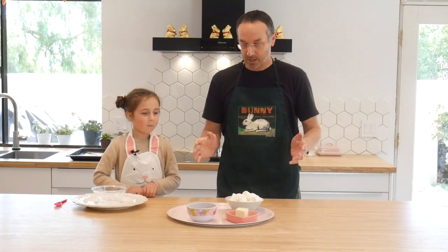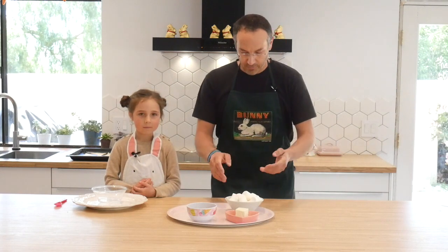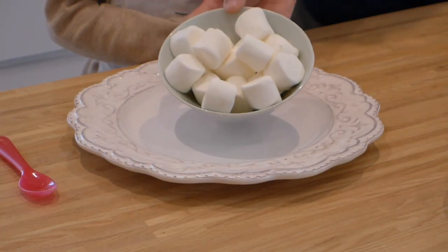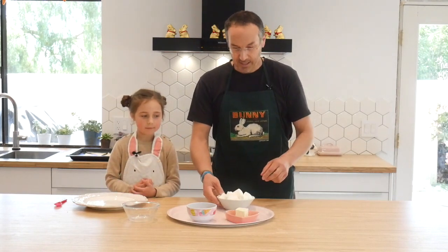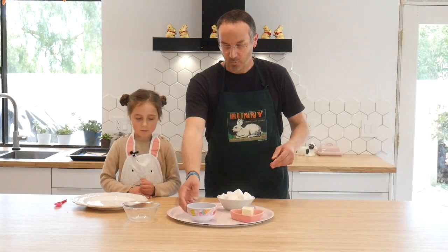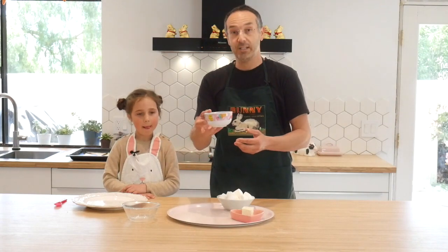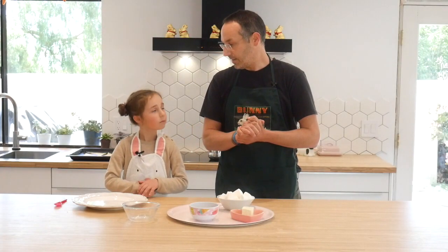Like I said, we're making Resurrection Rolls and we're going to need about five ingredients. First one is we're going to need some marshmallows — these are regular sized marshmallows. Next, we're going to need about four tablespoons of butter. We're going to need one tablespoon of cinnamon mixed in with three tablespoons of sugar. And finally, you're going to need some... oh, Lucy, I forgot the crescent rolls.